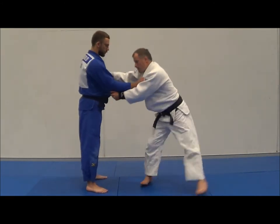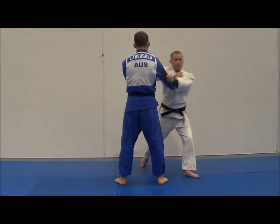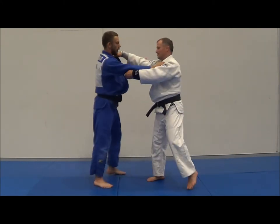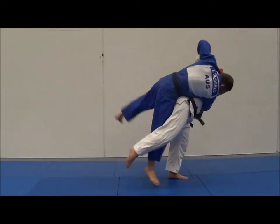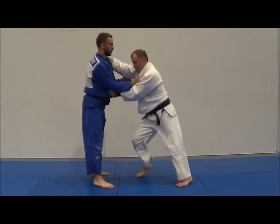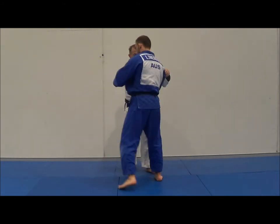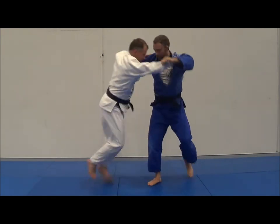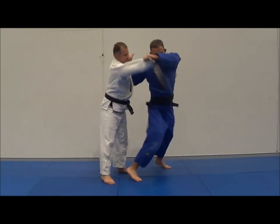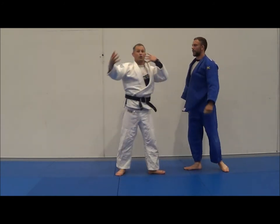Let's look at some throws. Morote Seoi Nage - his head's moving, his head's moving. Osoto Gari - his head's moving, his head's moving. Harai - his head's moving, his head's moving. Opposed to Harai repped out badly - his head's not moving. What about Tai Toshi? So there's Tai Toshi done properly. Now do a bad one and make it look good - see, this looks great but I can relax and I'm not really moving. The partner's not being broken at all.